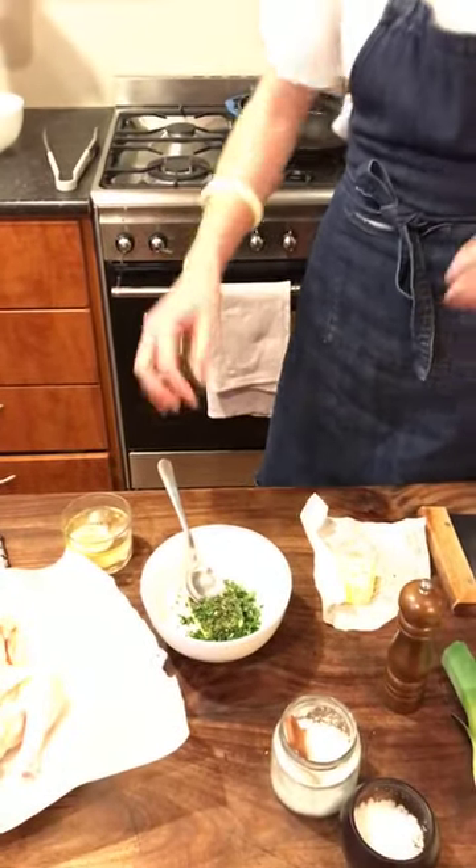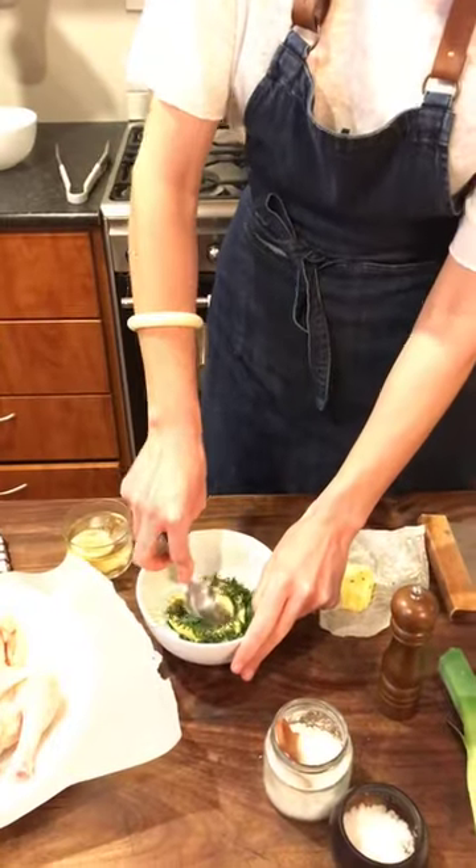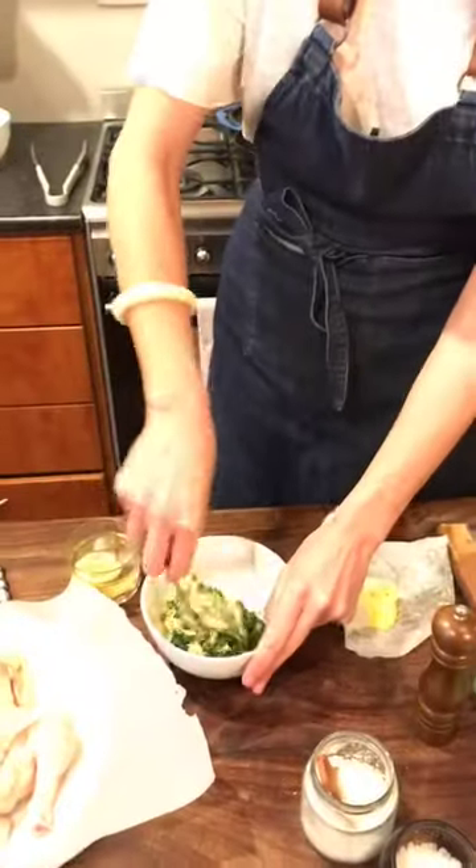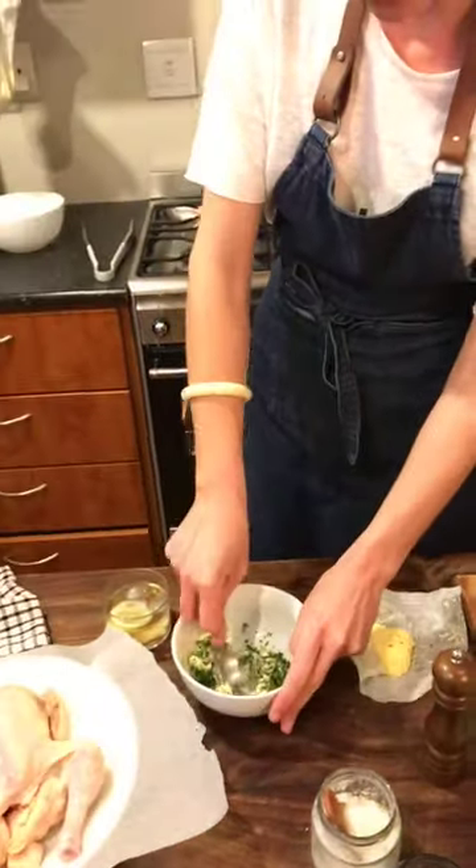Get your oven up to 200 degrees if you're cooking along. Bring the chicken out of the fridge to room temperature. Make sure your butter is soft.